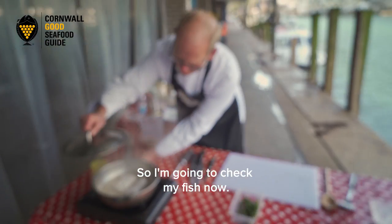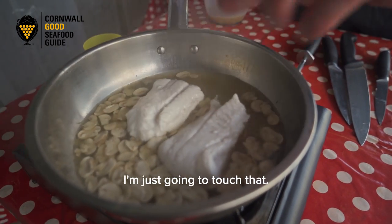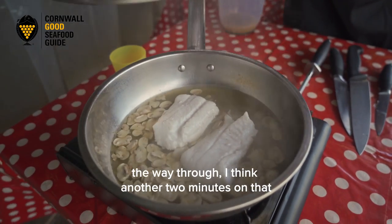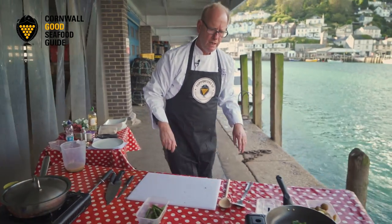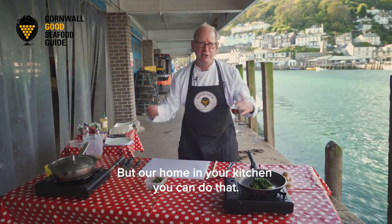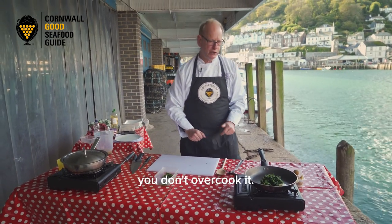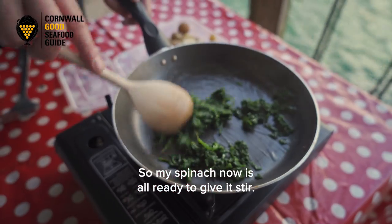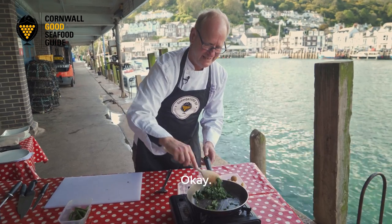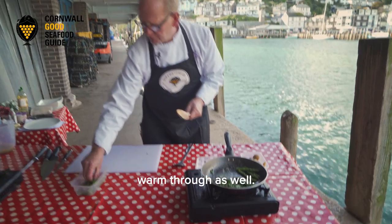I'm going to check my fish now - it's nearly there, you can see it's starting to become opaque. I'm just going to touch that carefully and you can see it's starting to cook all the way through. I think another two minutes on that fish and we'll be there. Cooking on the quayside with the wind I've got to take the heat into account, but at home in your kitchen you don't have that issue - just be careful you don't overcook it. My spinach is now all ready - give it a stir, it's heating up nicely. I'm going to put that to one side of the pan and pop in the asparagus to warm through as well.